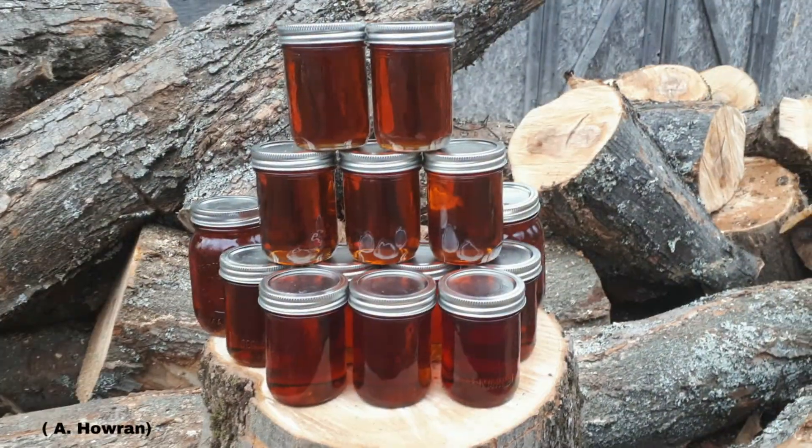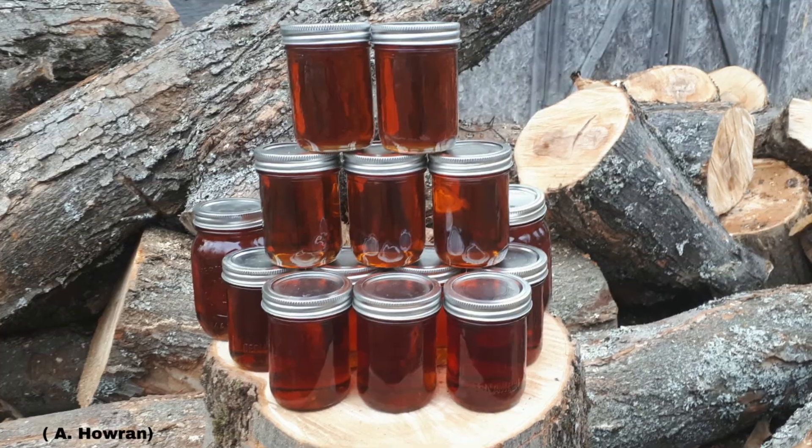Give me a thumbs up if you like maple syrup — I know I sure do. Maple syrup is the secret ingredient in my wild turkey pot pie. In today's lesson we'll take a look at the process behind making maple syrup, from start to finish, from tree to table.